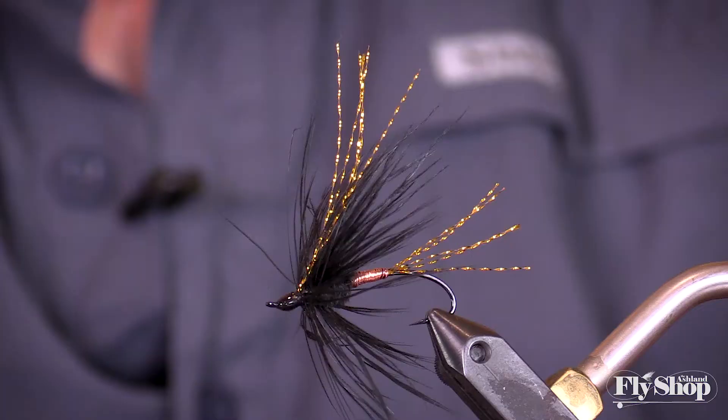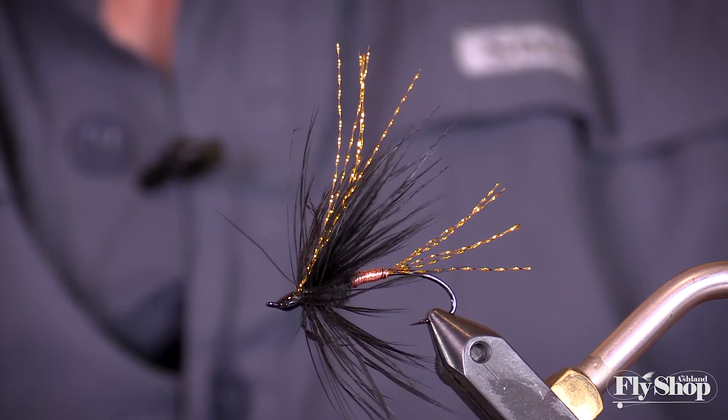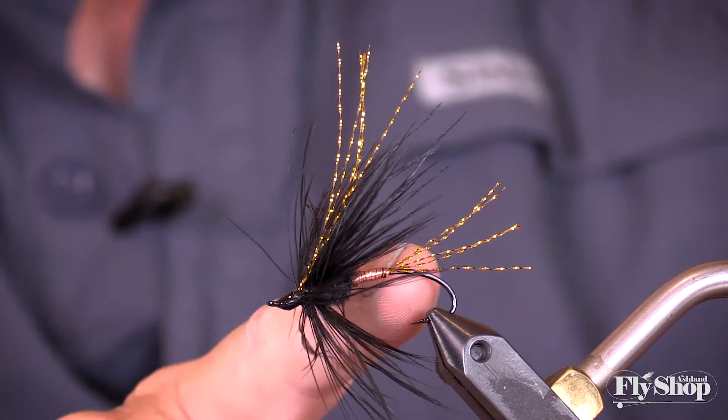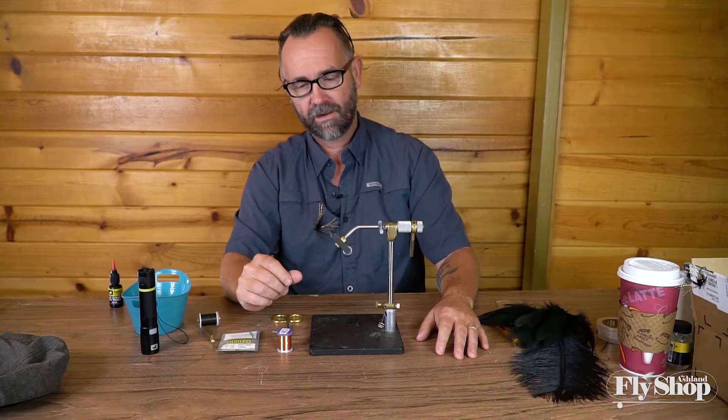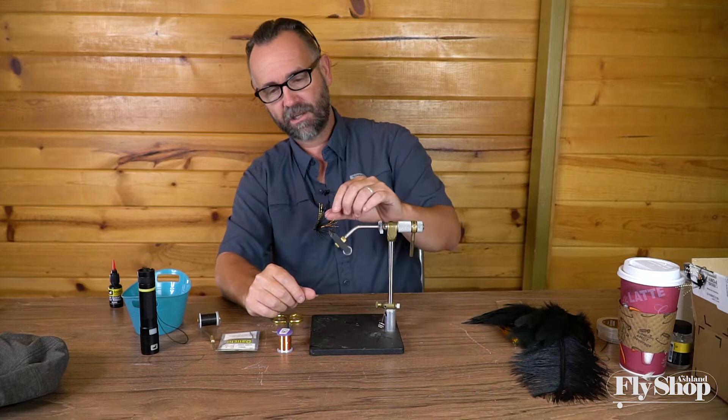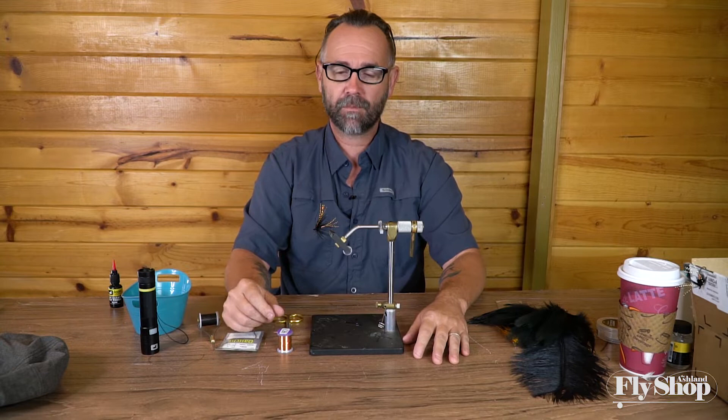Hi guys, Keith from the Ashland Fly Shop here. Today we're gonna do the Copper Top. It's summertime, well early summer anyways. Flows are still a little high, they're dropping. Definitely Scandi lines for me. This is a great little fly because it's got a little bit more weight to it. Shows up in dark conditions, shows up in light conditions. I've caught a ton of fish on this, so what we're gonna do is kind of show you my version of it and I'll tell you why I'm tying it the way I am.